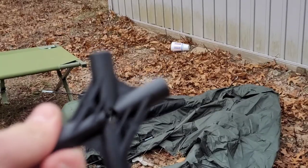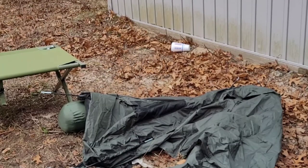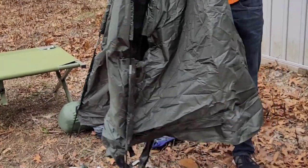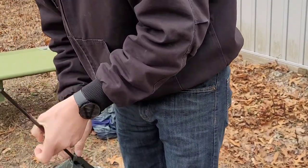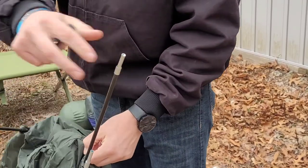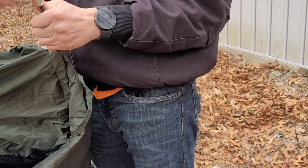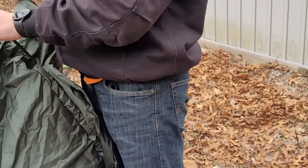Once you get the poles in the little sleeves for them, you're going to take this piece right here and go up to where they all reach and gather in the middle. Take these and stick this little piece on the top, stick those in there — you get the point.